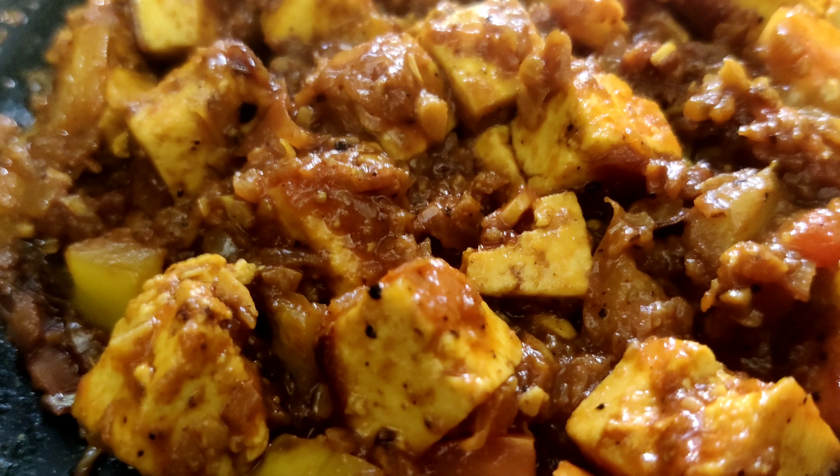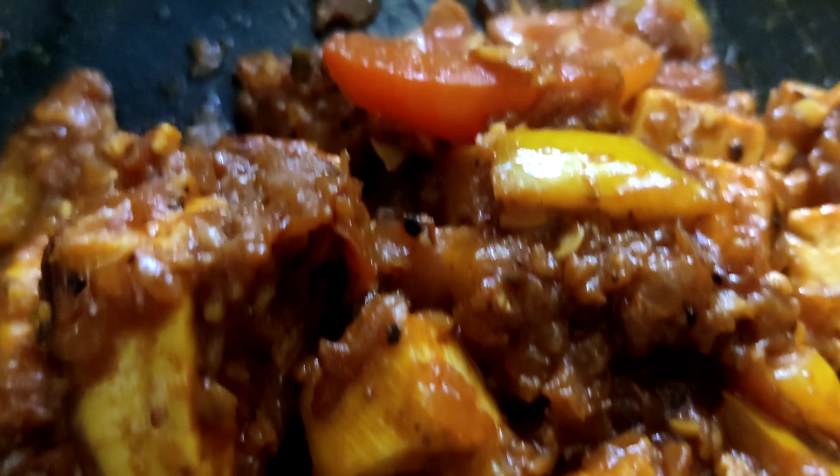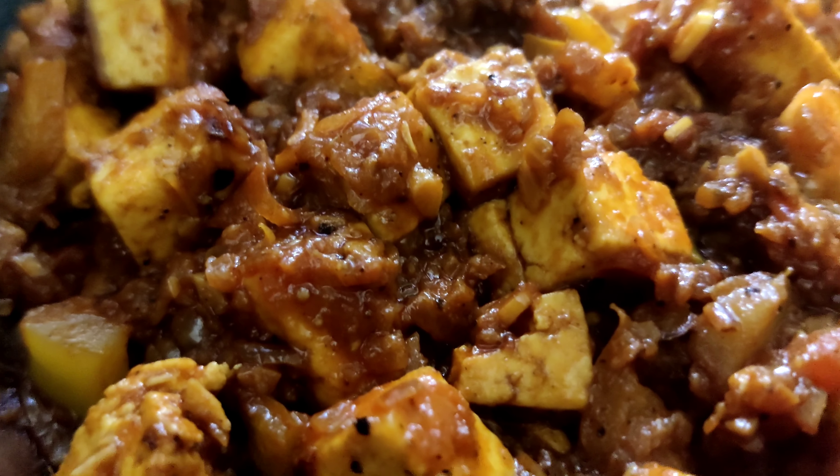Hi friends, welcome to Adhi Street Lake. Today we have a recipe for our video. It's very easy to make. Let's watch the video.